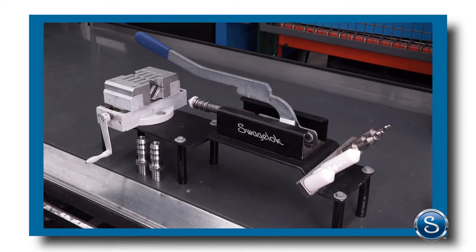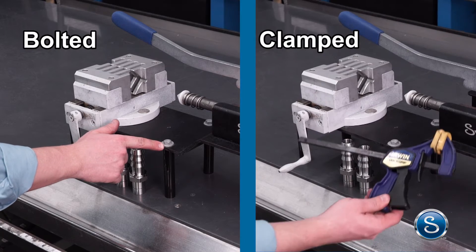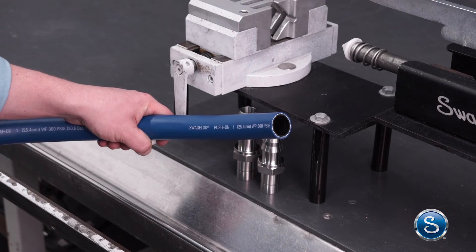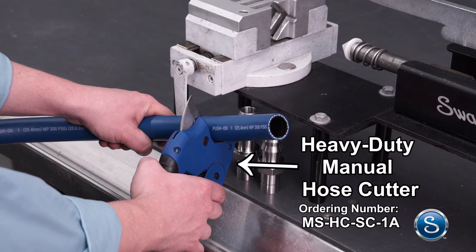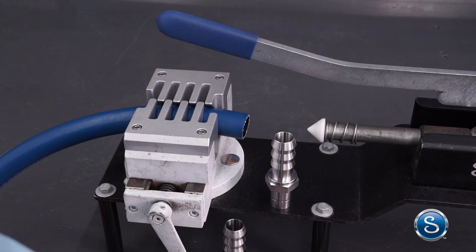Now for a demonstration of the tool. Before using the tool, make sure that it's bolted or clamped to the work surface. For cutting push-on hose, the heavy-duty manual hose cutter is recommended. It's important to make a straight cut. In this example, we've already pre-cut the hose.